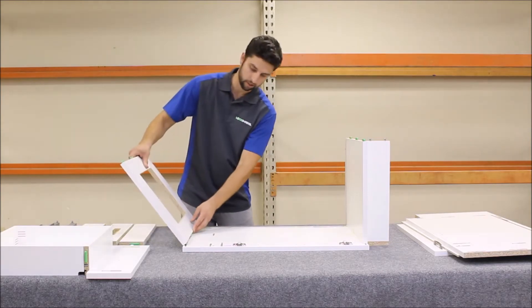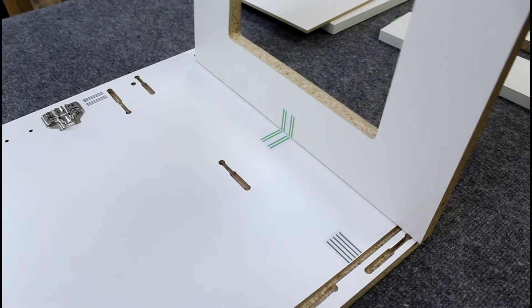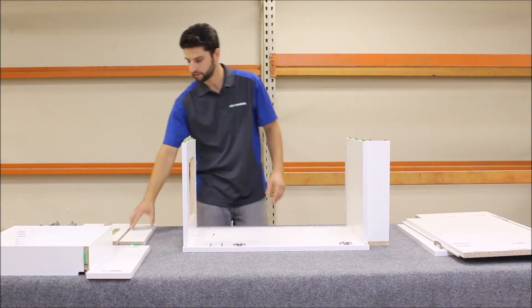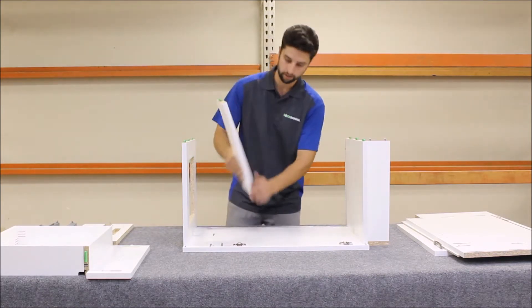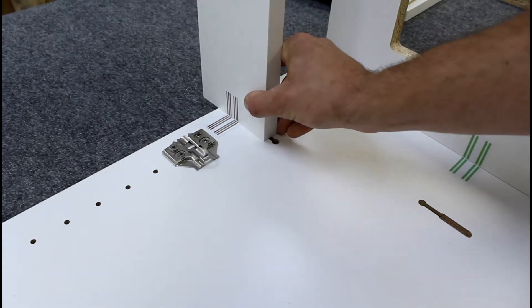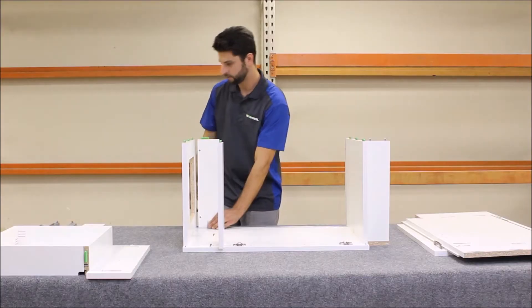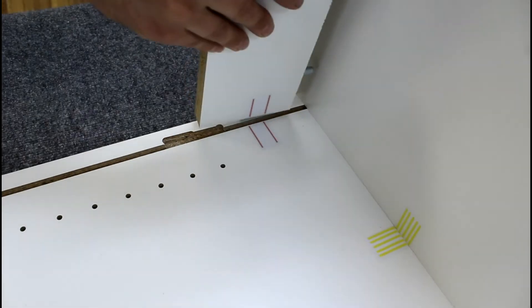You don't want to actually slide all the parts fully into the locking position until after you set the last end panel on top. Next I'm going to take the drawer stretcher, top nailer, and the bottom nailer.